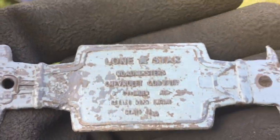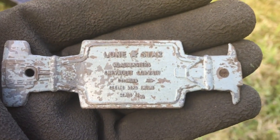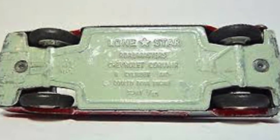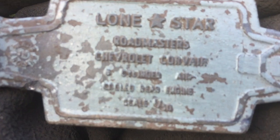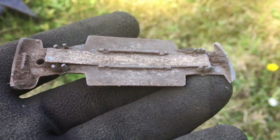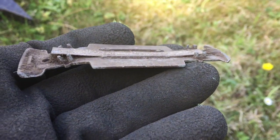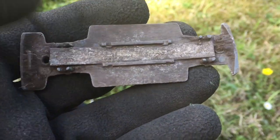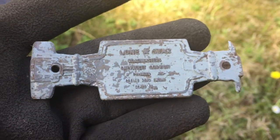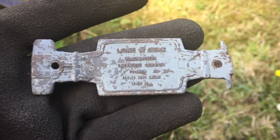Our next signal is this — the base of a toy car, a Lone Star Roadmaster's Chevrolet Corvette. You can see that it is. Nice, nice. That's all it is though, probably was nice when it was intact. Just the base now. Bad crash that. Moving on.